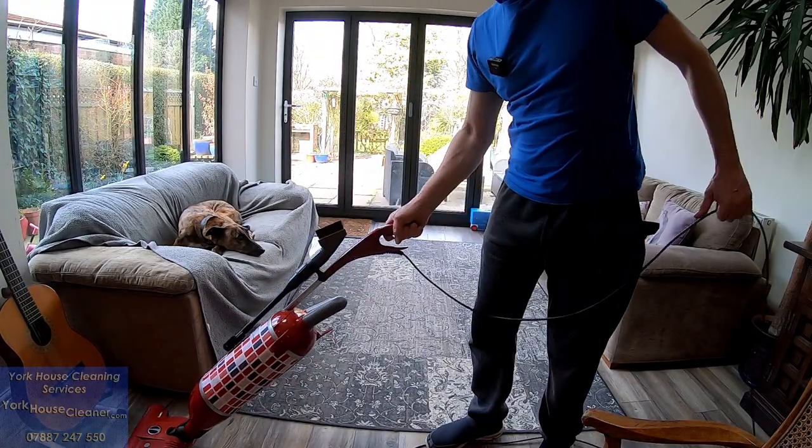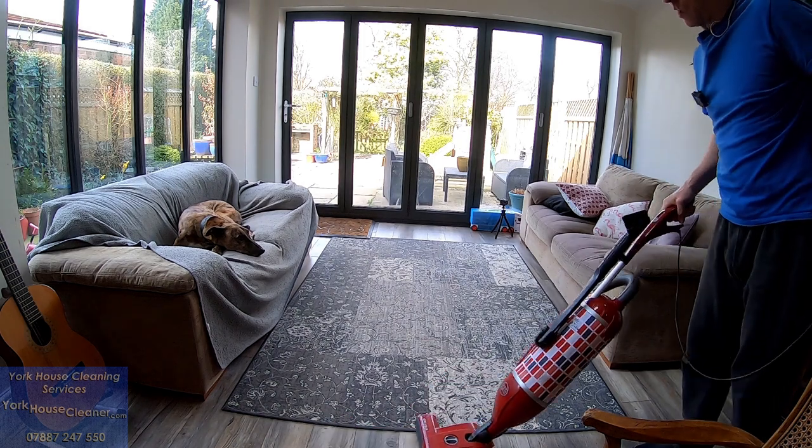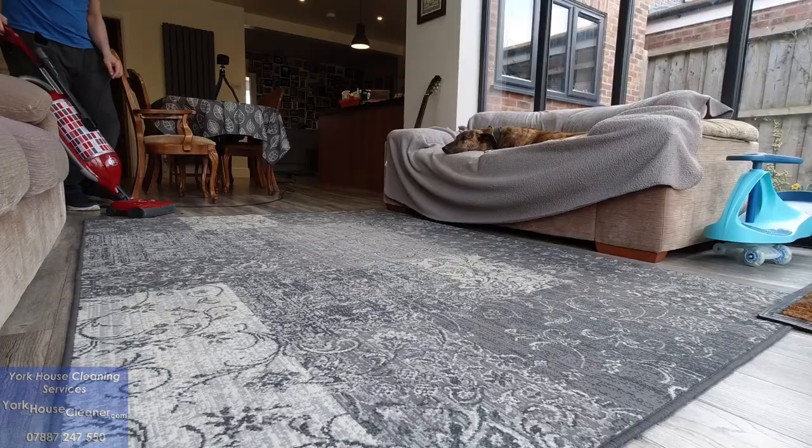What it does pay to do with this machine is to do the right-hand edges first, because of the design feature on the right-hand side of the machine. Look at that — the dog's not even bothered by it! How cool is that? Right, so now I'm going to turn the brush on.